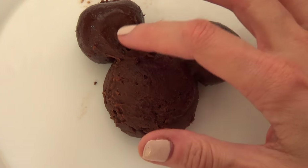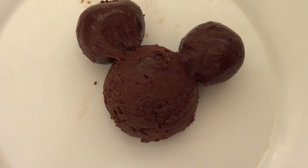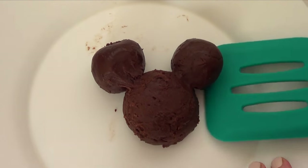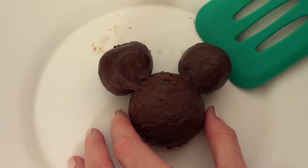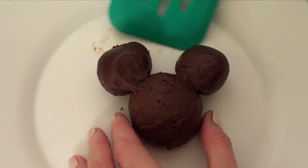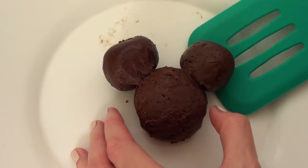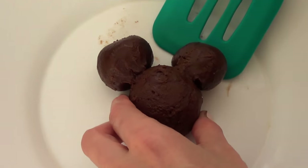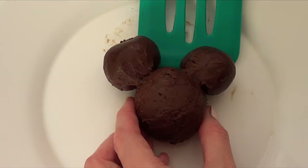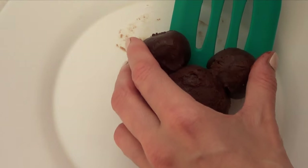I'd highly suggest placing a piece of parchment paper on the bottom so you can work over it — it'll be much easier to move your Mickey Mouse around. I didn't do that, so mine got a bit sticky to the plate. It was a challenge to keep the shape and lift the whole thing without the pieces separating or falling apart.